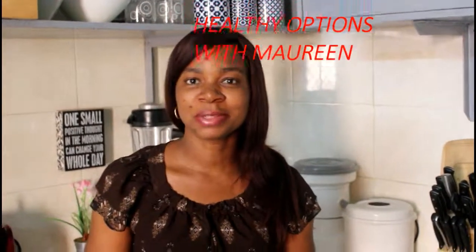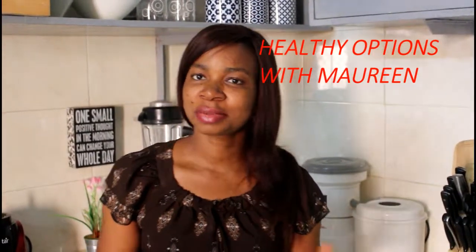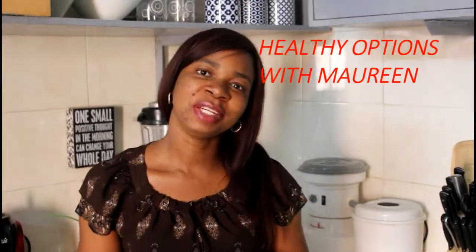Hello everyone, this is Handy Options with Maureen. Like I promised last week, we will continue with our chicken and peas curry. We dealt with half of that last week, and this week we will be dealing with the confusing part. Come with me, I know you will love this.